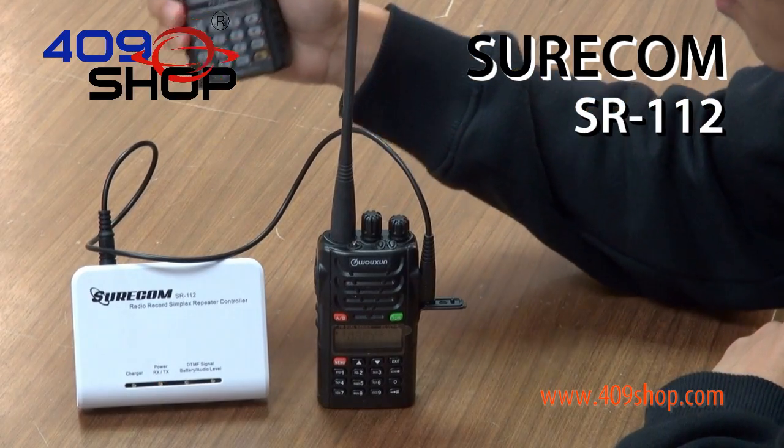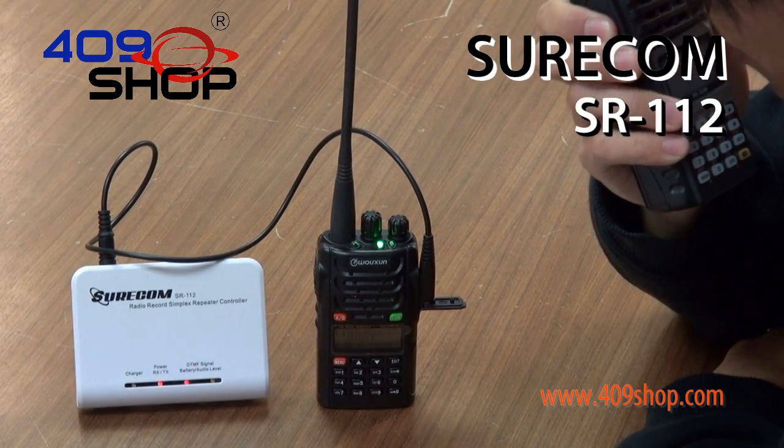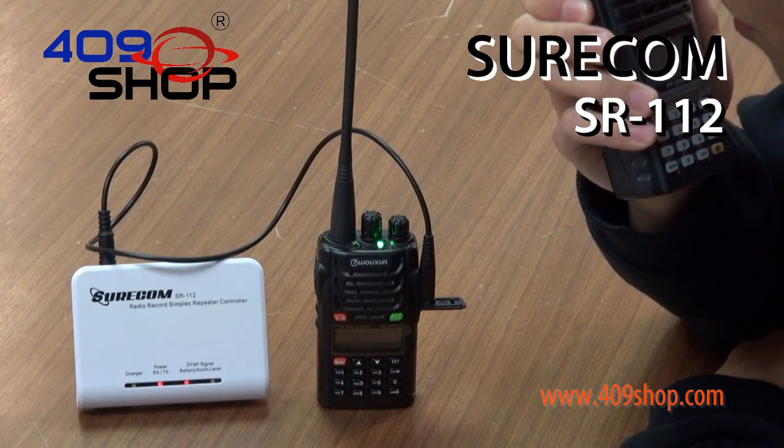Let's just listen to the playback again. Testing, testing, one, two, three. This is the best sound quality coming from the SR112.